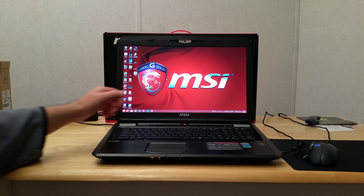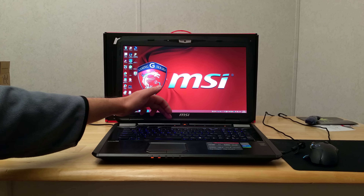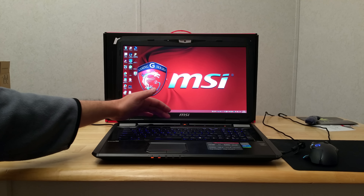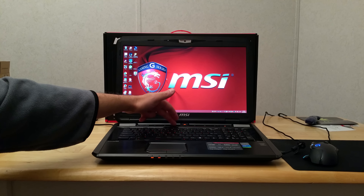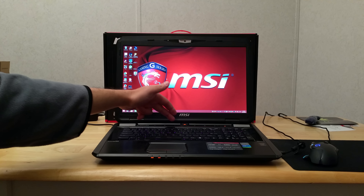Here's the initial desktop with a nice MSI logo. The screen is way bright on the highest setting — I had it turned down, but I'm going to turn it up just for video purposes.